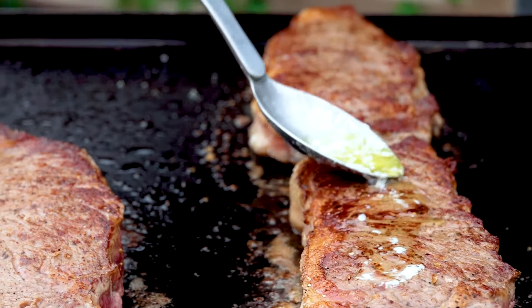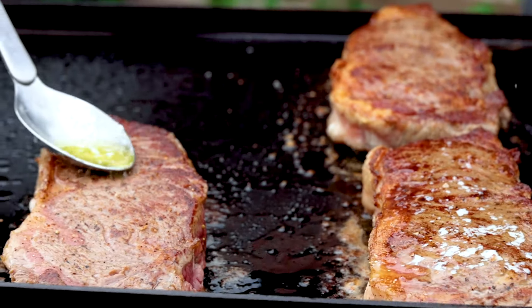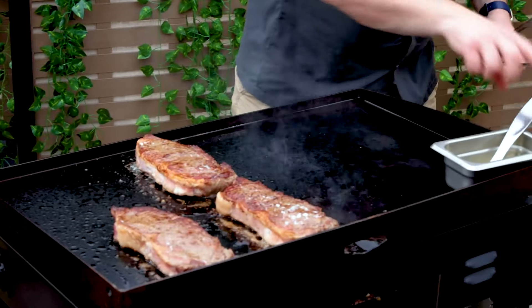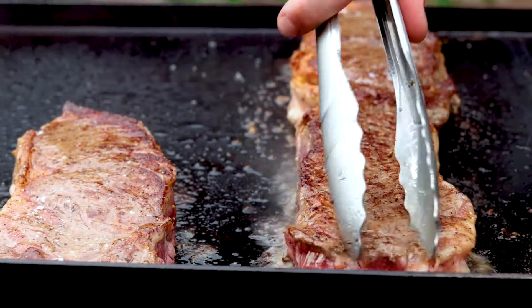You can see that we're really starting to develop a nice crust now, and that butter helps develop that browning. For those who are appalled by the constant flipping, stick with me here — this technique will result in a beautifully cooked steak.